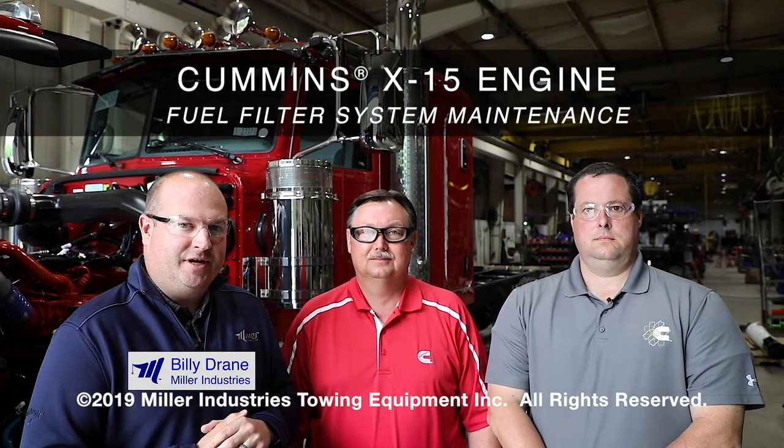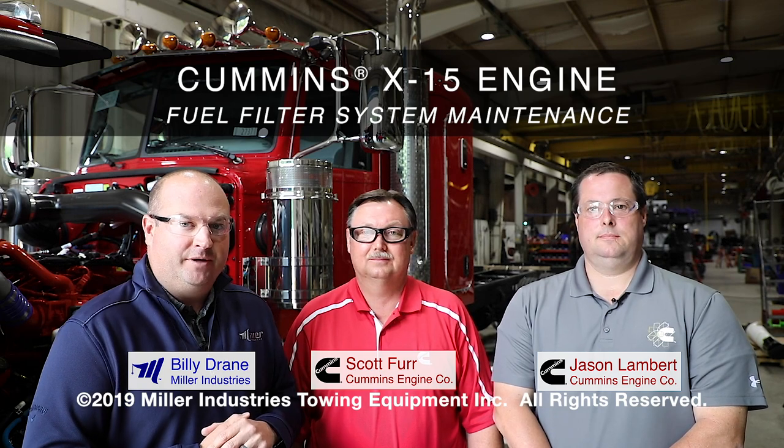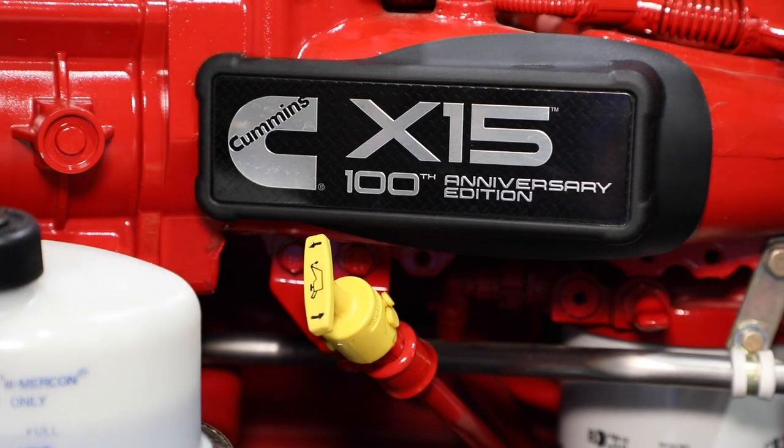Hey, I'm Billy Drane from Miller Industries, and today we're joined by Scott Furr and Jason Lambert of the Cummins Engine Company. They're going to share with us how to properly service the fuel filter system in the Cummins X15 engine.